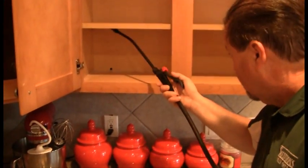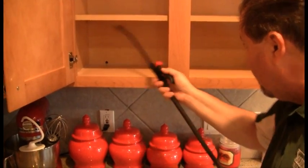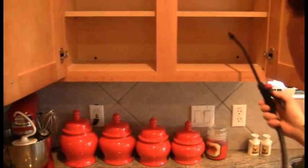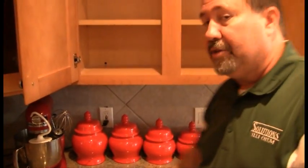Alright, here we go. We're going to go to work spraying all the corners in the cabinet. If a cockroach is going to cross from one point to another, it has to cross over our spray. After several hours of exposure, the roach will die. Once you've completed the kitchen area, you can move on to the bathroom area. After the product's dry, then you can replace your dishes and your towels back in the cabinets.